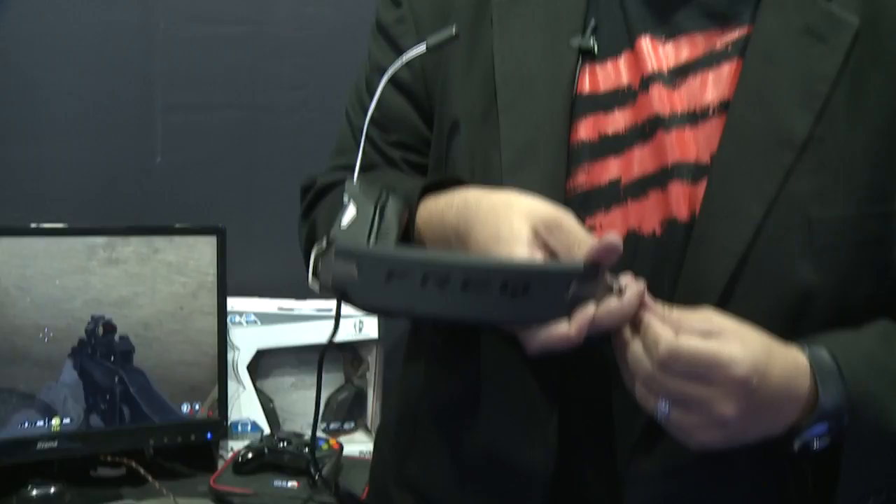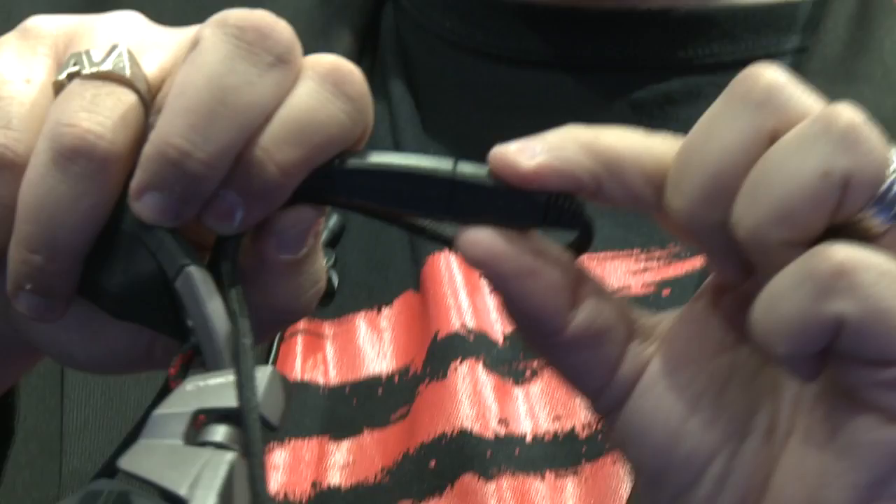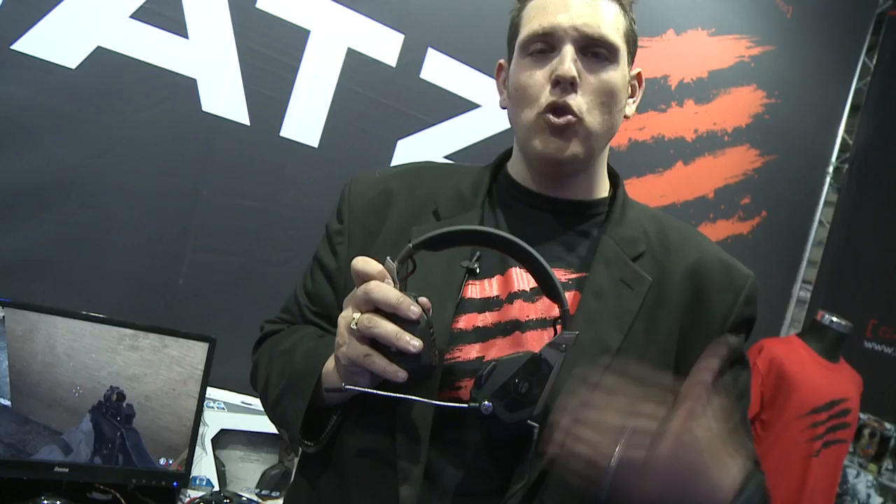It's a pro gaming headset designed to match the aesthetic and look of the Cyborg RAT mouse, and of course it's also a pro gaming headset. You've got three different EQ settings on the headset itself for movies, music, and chat. What's really cool is it's been designed for lifestyle use as well as pro gaming. It's got a little inline cable here, and it ships with two different cables — one inline to USB designed for PC gaming with all my drivers built into the ear cups themselves, so I don't need to install complicated drivers, it's just plug and play. The other cable is a 3.5 millimeter jack.